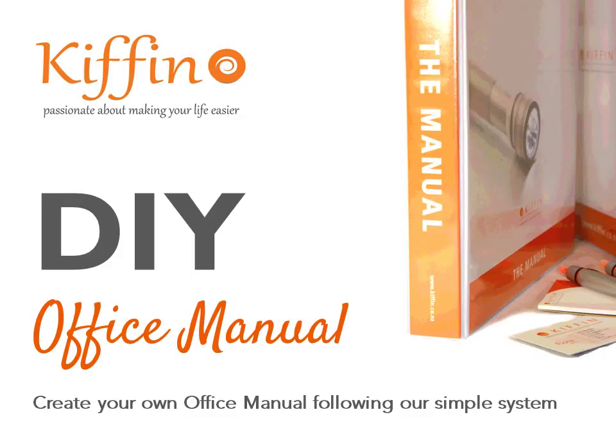Hi and welcome to some information about the DIY office manual from Kiffin. DIY means do-it-yourself. I have created an office manual system — a template and set of video series for you to go and create your own do-it-yourself office manual. I'm Fiona Hall from Kiffin and I'm passionate about making your work life easier.